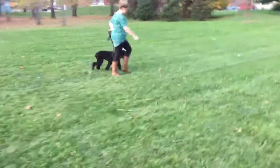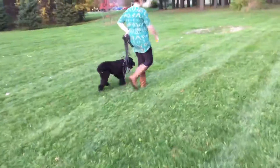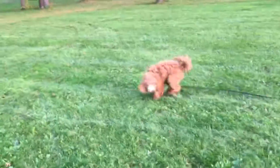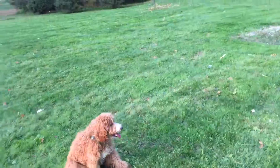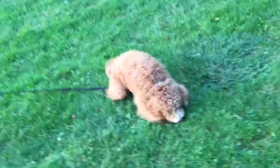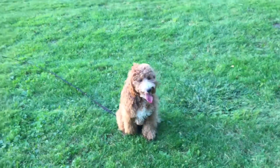Nicole's working with Brady over there, working on some recalls and down stays and walking away from him. Fender — good stay. Still using 'stay' with Fender; I've got to reinforce that a lot right now. Pretty soon we're hoping the stay will be automatic with him.